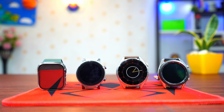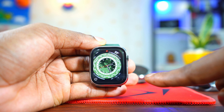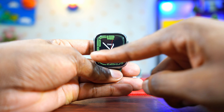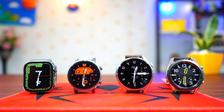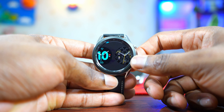Now let's talk about watch faces. For default watch faces — those made by the manufacturer — the Watch OS has the best. The watch faces on the Apple Watch are all made by Apple, and the quality, sharpness, colors, and contrast are incredible. The Watch OS is number one for default watch faces. In second place is Tizen — Samsung also makes a lot of great, sharp, high-contrast watch faces. Third is Google Wear OS, and last is Harmony OS.